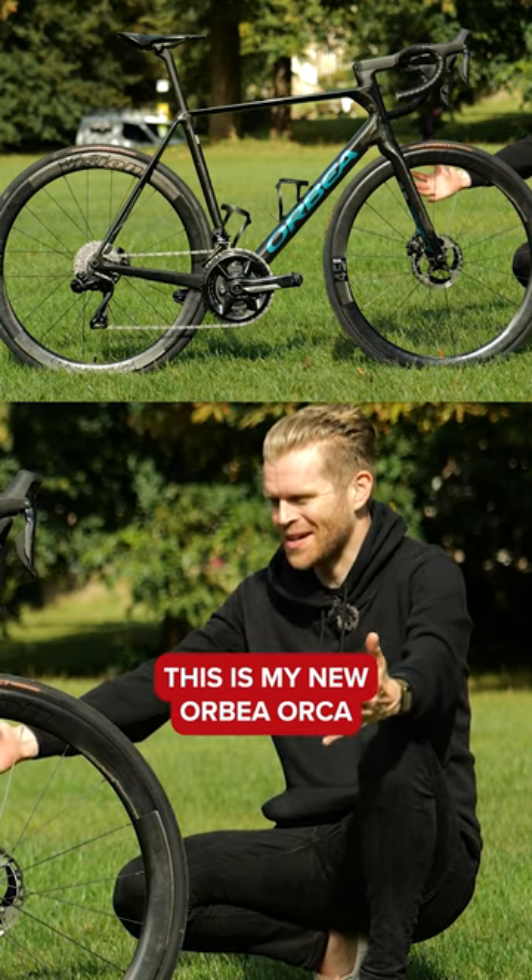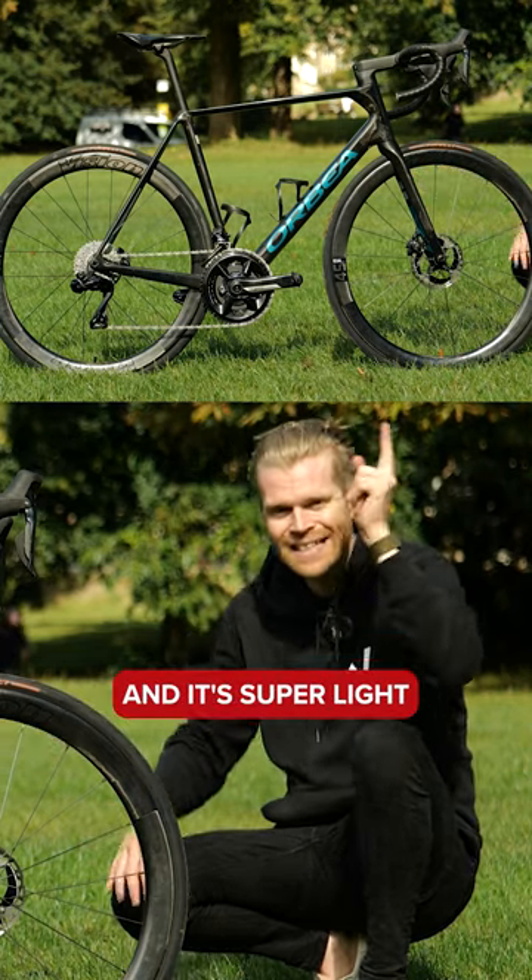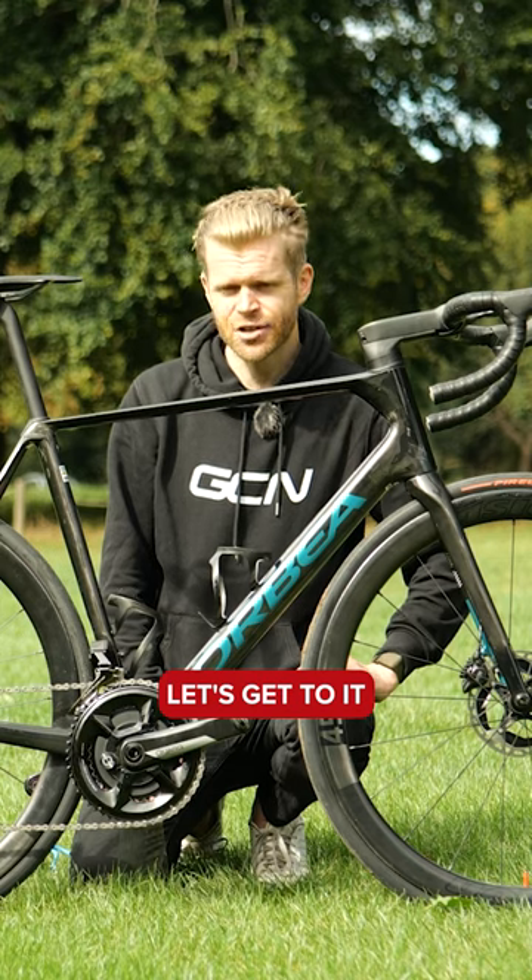This is my new Orbea Orca. Isn't it a beauty? It's super light. Let's get to it, let's weigh it.